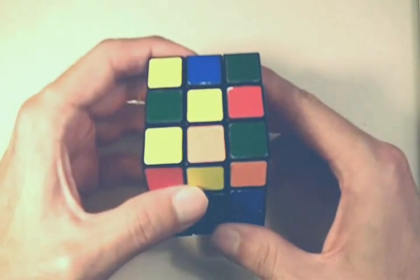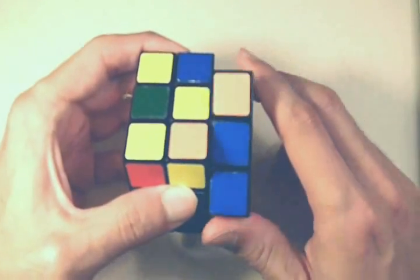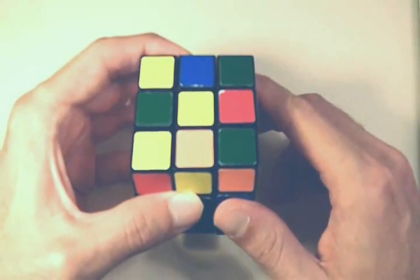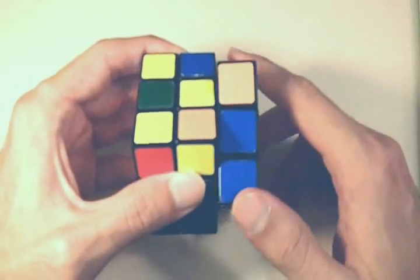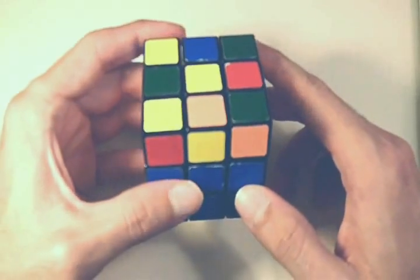Before I teach you the sequence, I want to teach you some terminology. If I move this right side clockwise, I'm just going to say "right." If I move this right side counterclockwise, I'm going to say "right inverted." So that's just some quick terminology before I get to teach you the sequence.